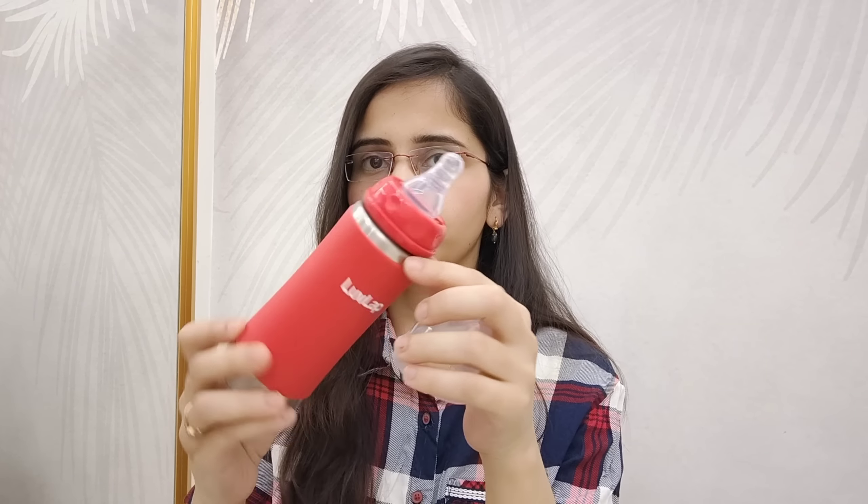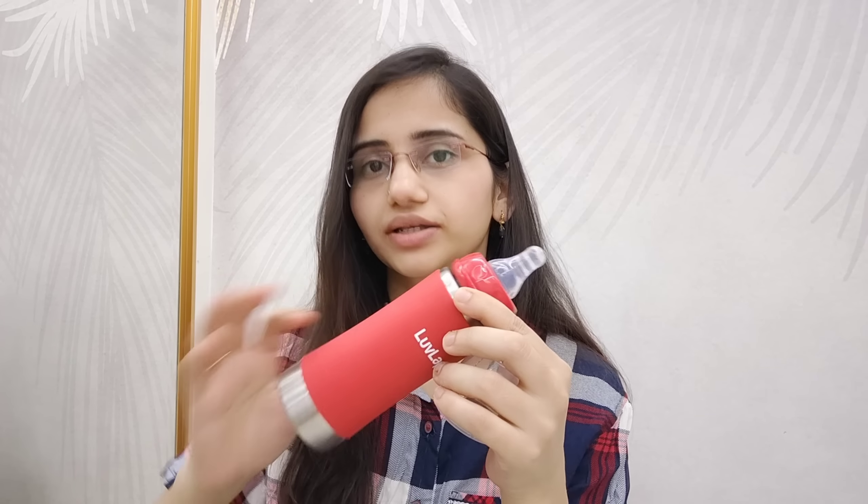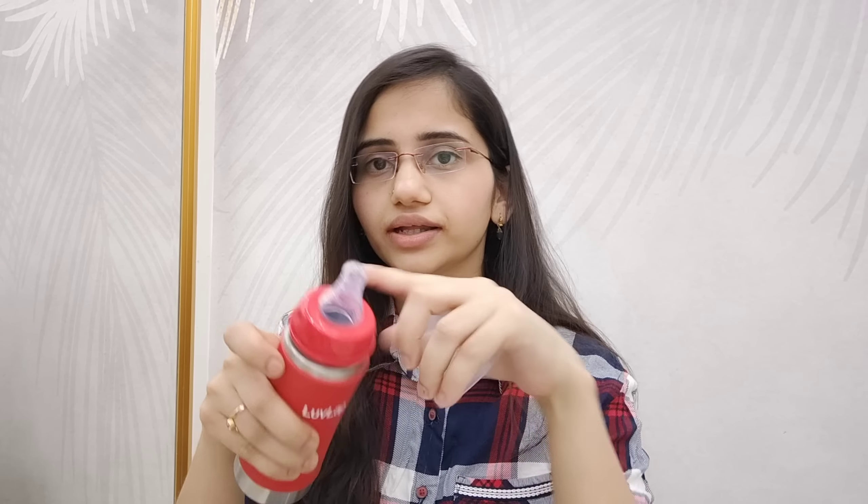Most of the products are in 4 modes. First, we have a normal feeding bottle — a milk bottle. This is a stainless steel bottle. It has a grip and it is very safe to use for your babies. This is the normal feeding bottle mode.